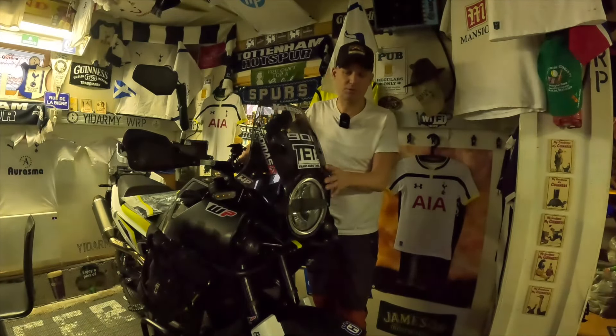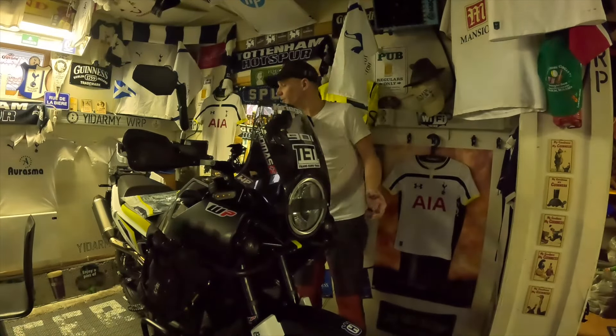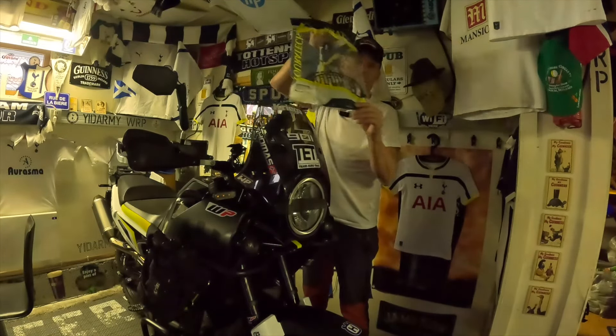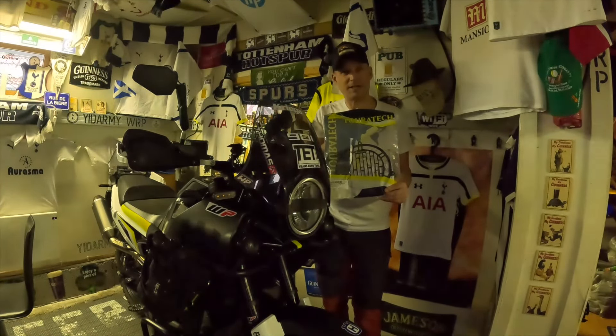So I went online to look at some headlight guards and the one that I chose — this is the quick release headlight guard from Touratech. Let's get it mounted on the bike.